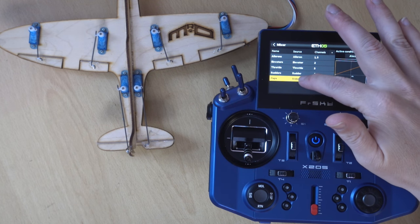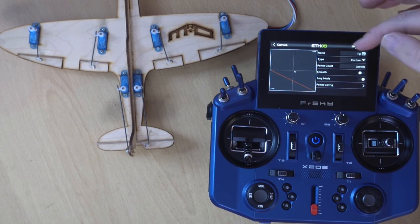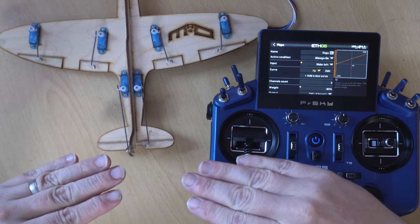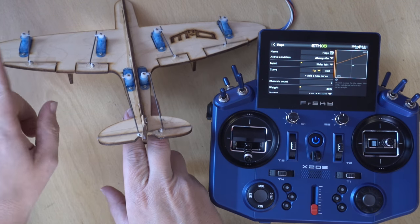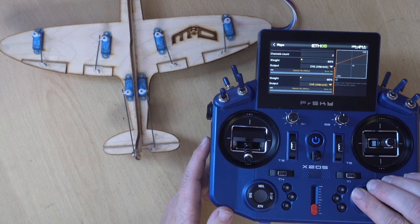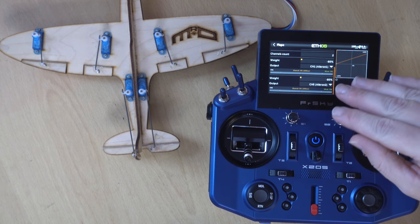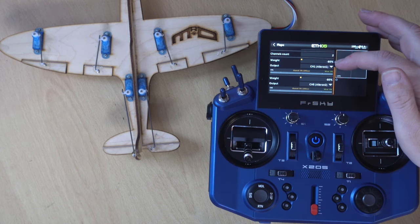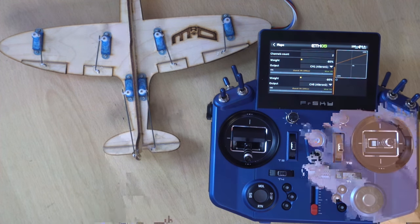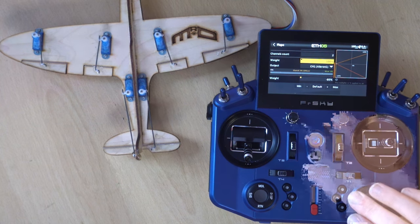To summarize: the aileron channels haven't been changed at all — they're standard. We made sure before doing anything else that they were going the correct way on the Outputs page. Then we created our flaps mix, or used the one from the wizard, and added our curve going from zero to minus 100. That limits the flaps to only go in one direction while maintaining full resolution. We reduced the weight to 80 so we still have aileron control. For spoilerons you invert both; for flapperons you make both go down.